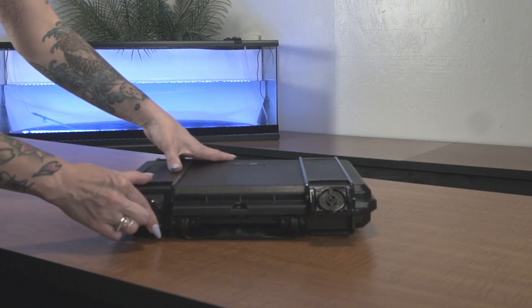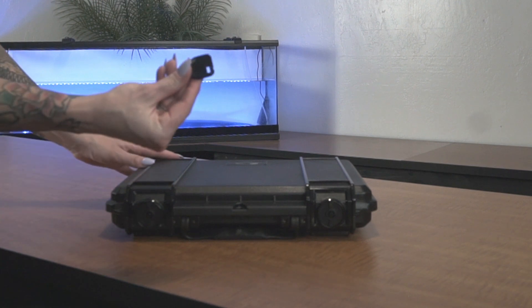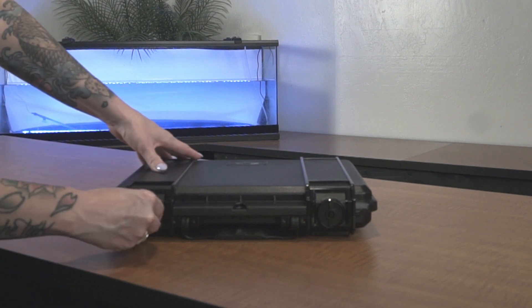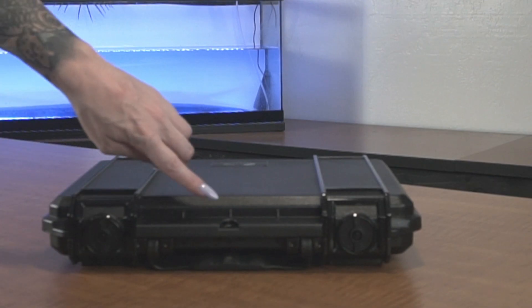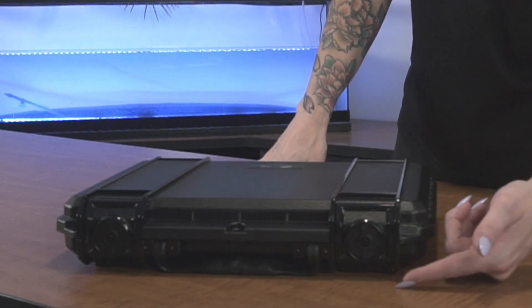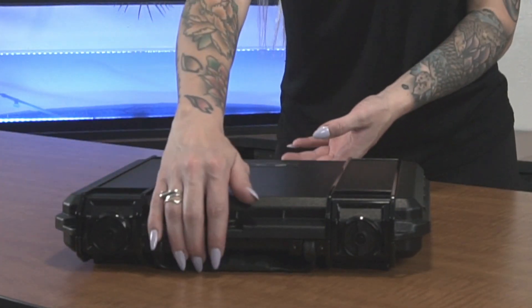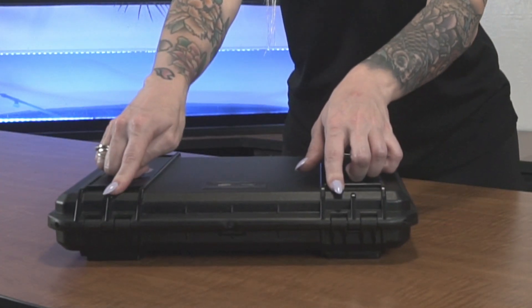The case features two plastic safety-lock latches with positive feedback and included keys. One padlockable point for added security. A built-in pressure relief valve under the latch so that the case can be opened at any altitude. In back, two strong mechanical hinges.